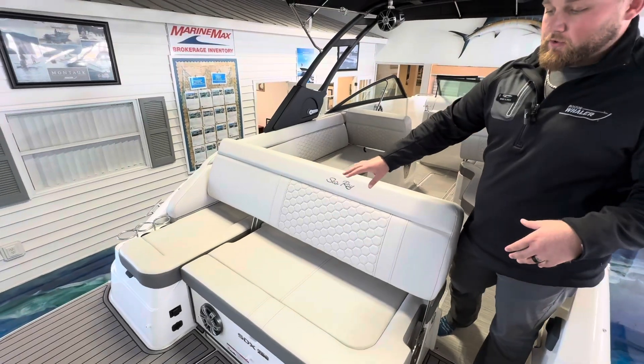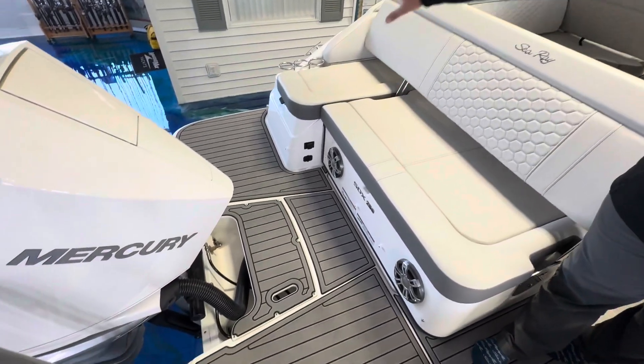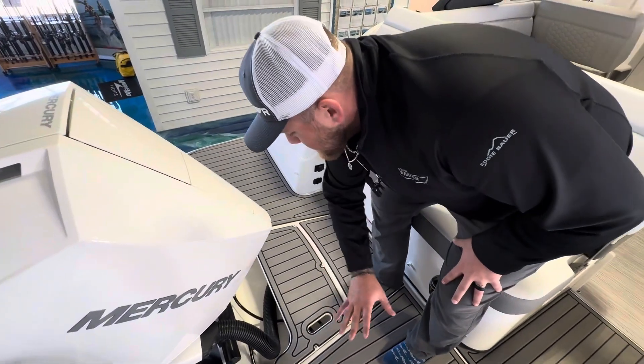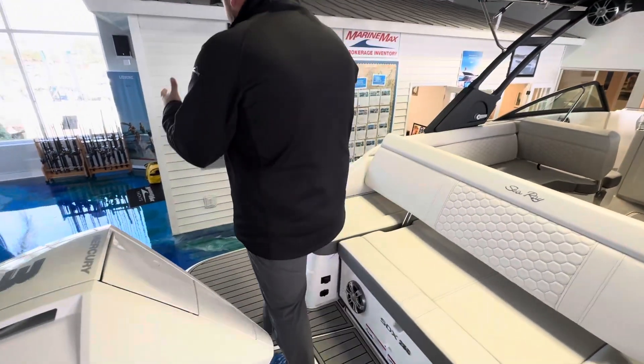Right off the bat in the back of this boat, you're going to notice a swim platform unlike anything else. You have the full width of the boat. Most of the time it's going to be this notched out section where you lose this spot. Sea Ray's thought of it by simply putting that blocking plate over it, which allows you to use the whole back of the boat.